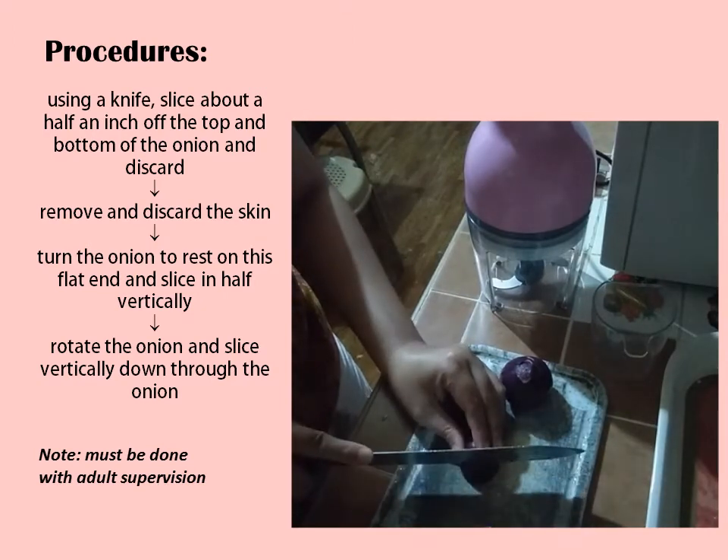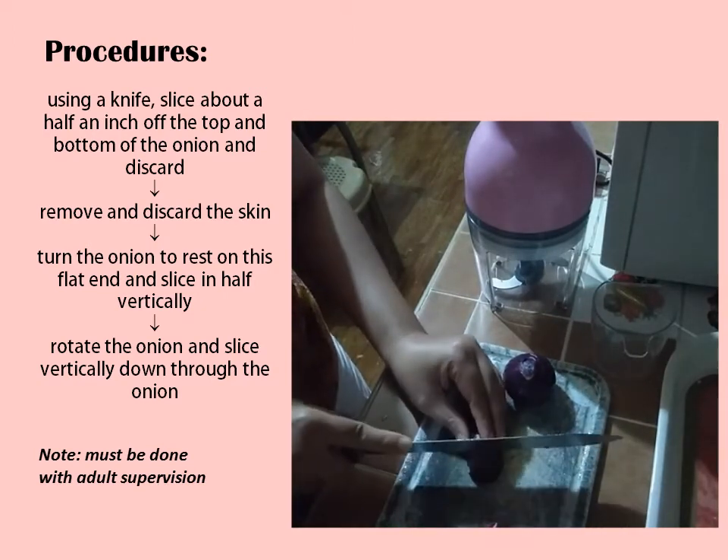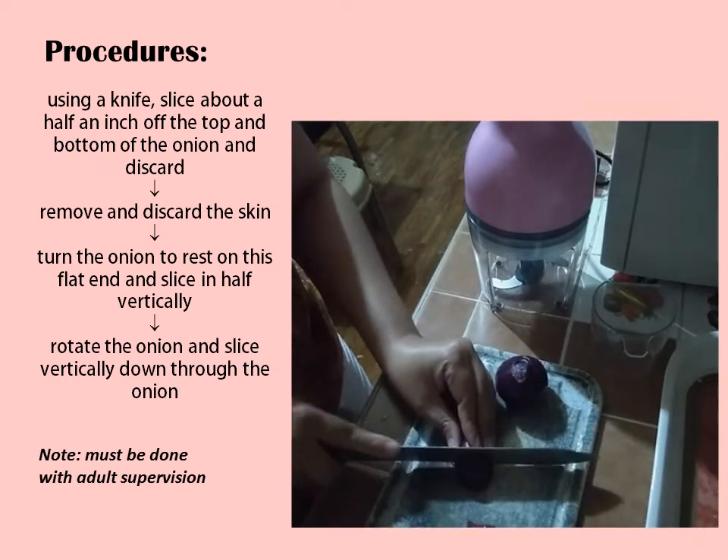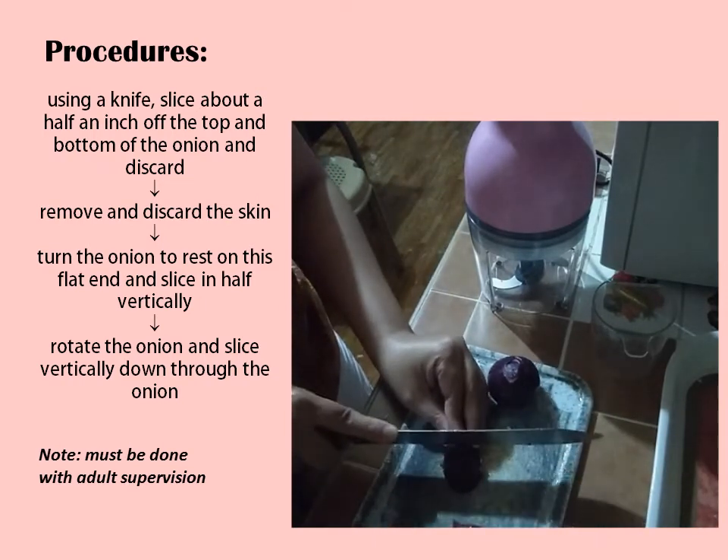Turn the onion to rest on its flat end and slice in half vertically. Rotate the onion and slice vertically down through the onion.